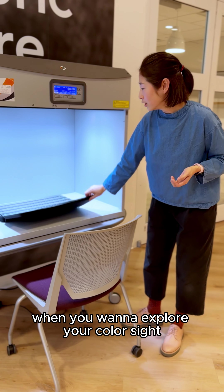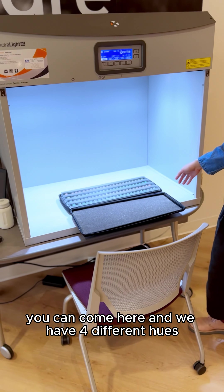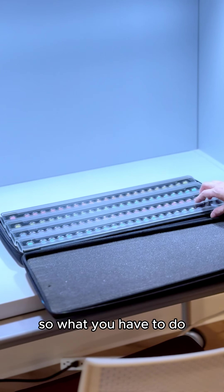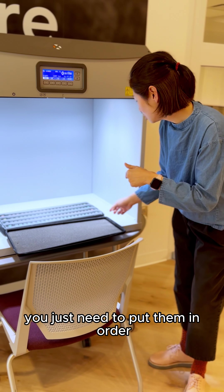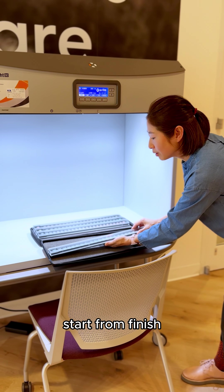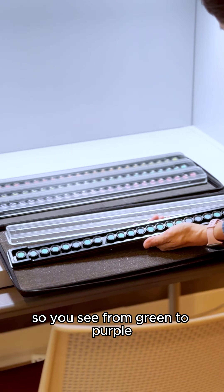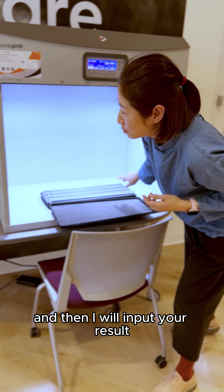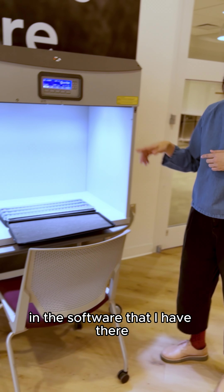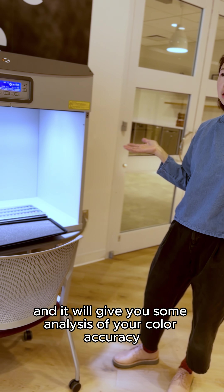When you want to explore your color sight, you can come here — we have four different hues. I'll mix each row for you one at a time and you just need to put them in order from start to finish. These two are fixed, so you sort from green to purple by hue. I'll input your result into the software and it will give you an analysis of your color accuracy.